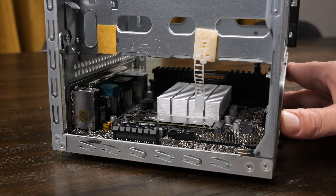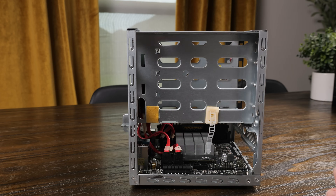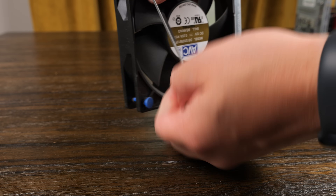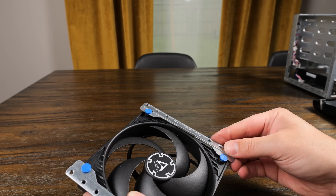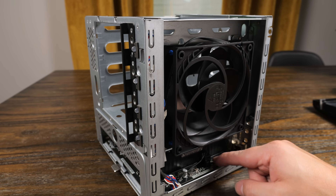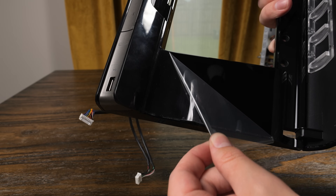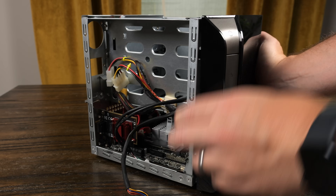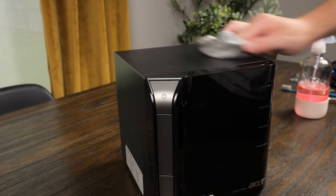Assembling everything was actually pretty easy, except for trying to plug in all the SATA cables. The 2.5Gb card fit with no issues, and while the old fan worked just fine, I decided to swap it out with a much cleaner and probably quieter fan from Arctic and plugged it into the motherboard. I reattached the front panel, screwed on the top cover, wiped everything down, and our sleeper NAS was looking pretty good.